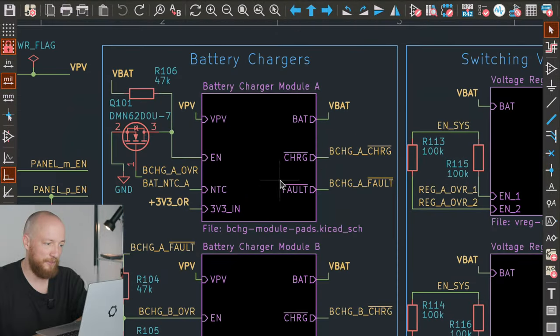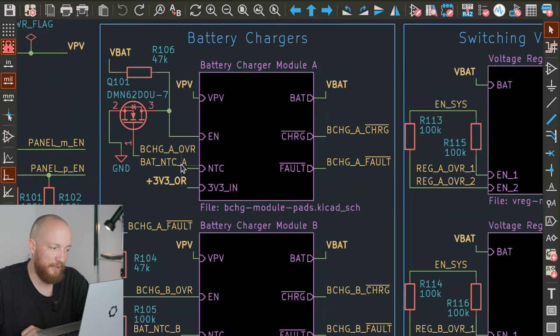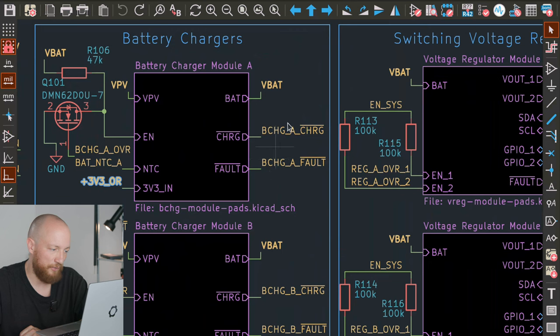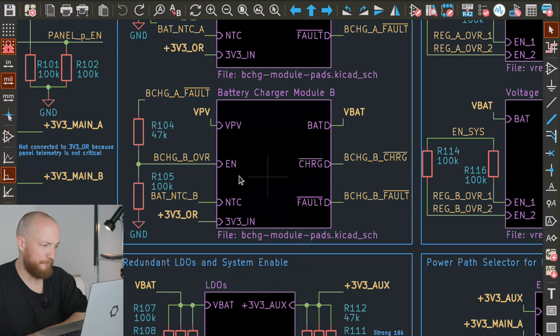Taking a closer look at the battery charger module: on the input side we have the solar power going into VPV. There's an enable pin that is normally pulled up to VBAT, but we can choose to disable it by pulling it down through a MOSFET. The NTC goes to the temperature sensor we saw when we talked about the battery pack, and there's a 3.3V input used as a reference voltage in the battery charger micro module. The B module is very similar, but it automatically turns on if there is a fault on the A module — we can override this with the input here.